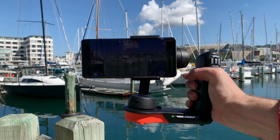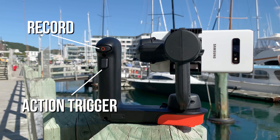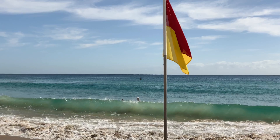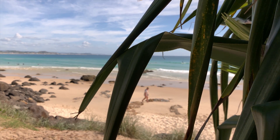Let's start by familiarising ourselves with the Movi's button layout. The Cinema Robot is comprised of the D-pad on the front, the action trigger on the back and the record button just above it. All of these buttons are utilised in Filmic Pro to give you complete control directly from the gimbal without having to tap your screen.